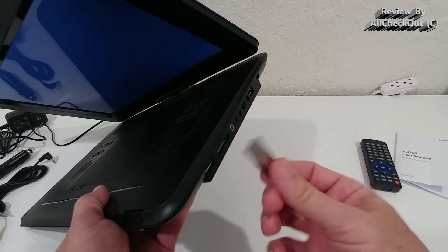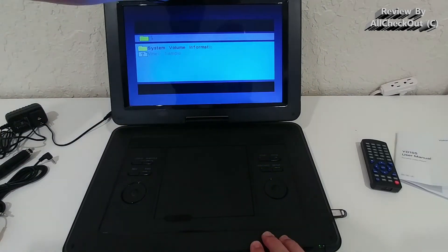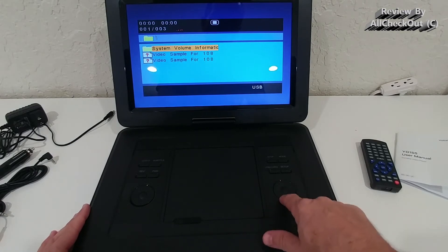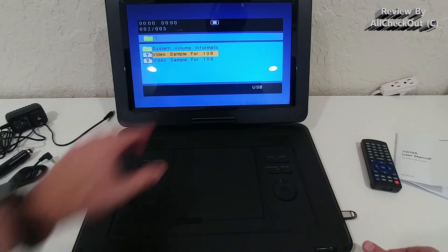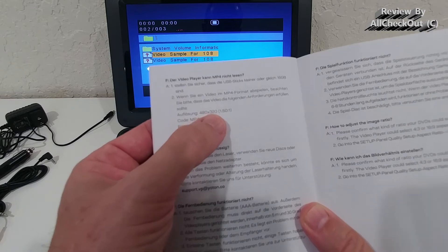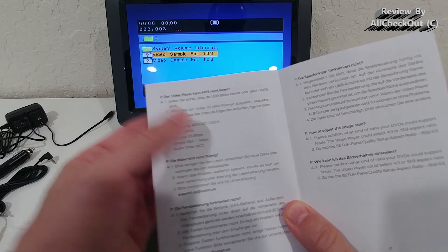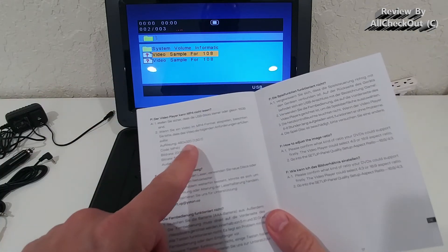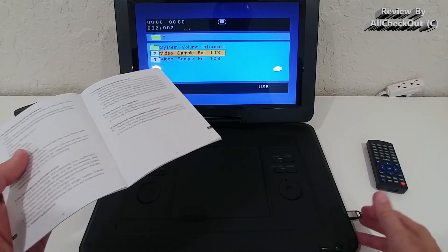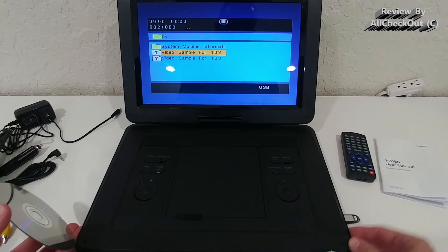I have a 1080p video and a 4K video plugged in, and it instantly shows what it can handle. I press OK and it does nothing, because the maximum resolution for an MP4 is 480 by 320 pixels. This is definitely something from the last century and not what we expect in 2022. So the AV or MP4 player from a USB stick or card reader is basically useless, unfortunately.